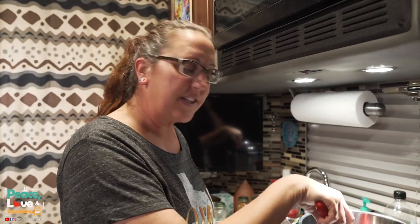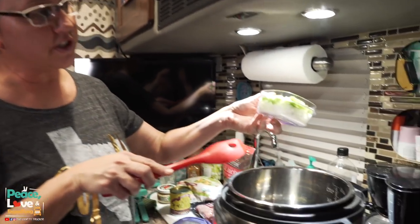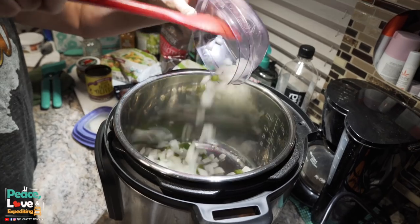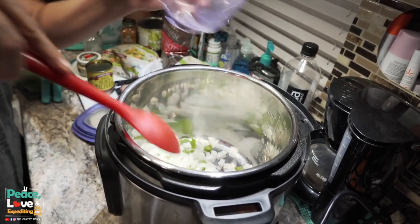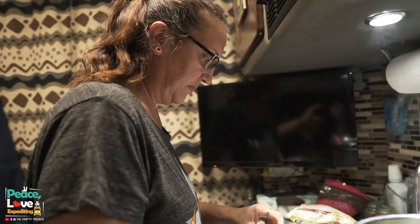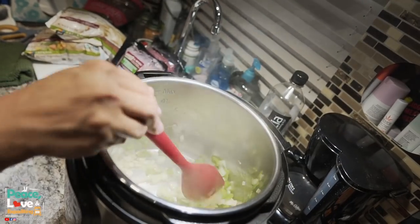My ghee is melted in the bottom of the pan, so I'm going to use this whole container of onion and bell pepper and throw that all into the Instant Pot. It's already nice and warm — you can hear it sizzling. I'm just going to sauté these until they start to turn translucent. I don't want to cook them all the way because they're going to continue to cook when I brown the beef and pork. My onions are starting to get translucent and browning up but they're still a little firm, which is good.